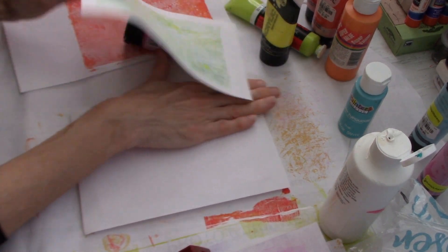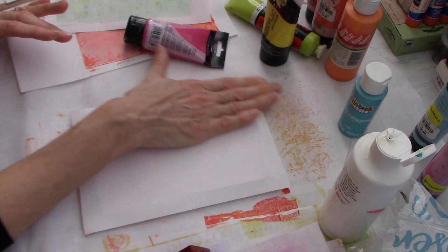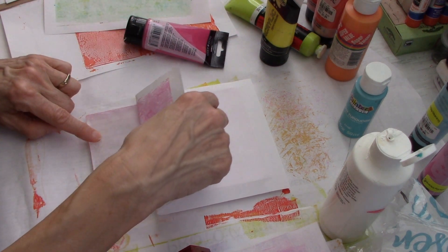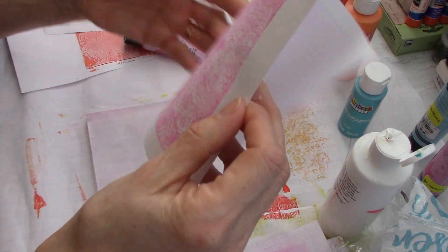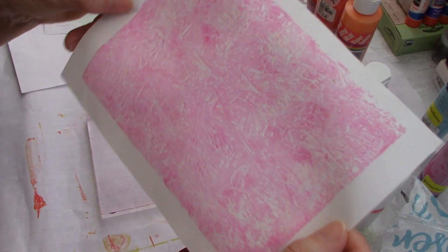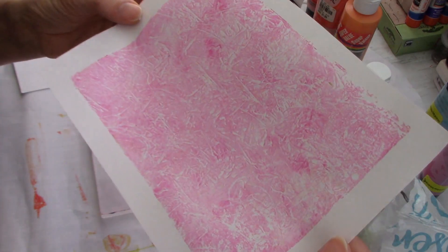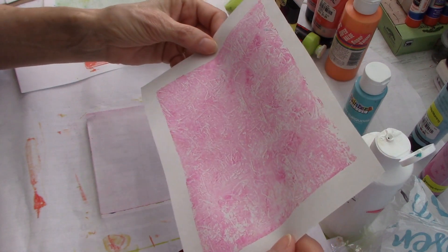Maybe we'll do this with yellow or something so it will show up. On a first pull you can tell the texture. Oh, it's cool - look at that! That is a cool texture for not having bought a tool. That's just a plastic bag. Oh, I love that.